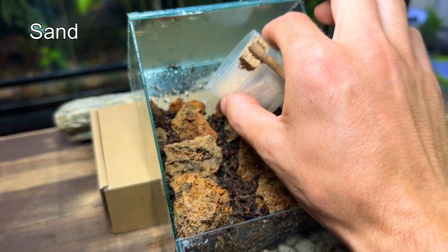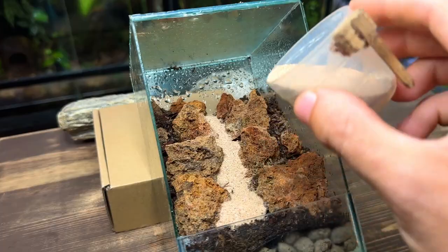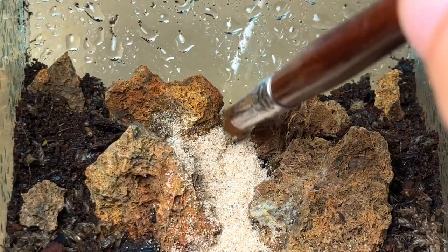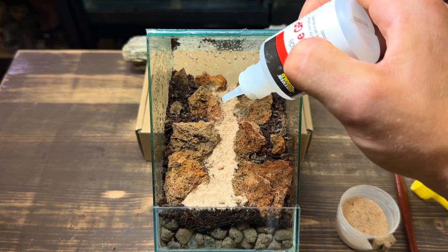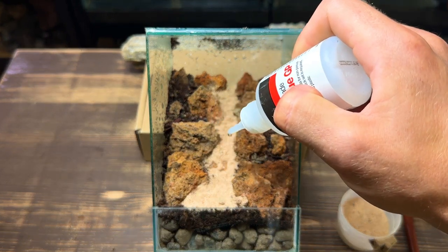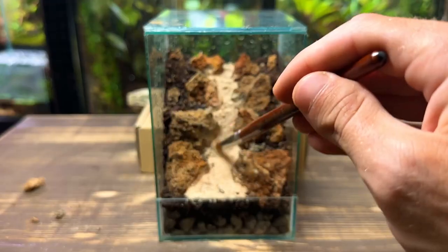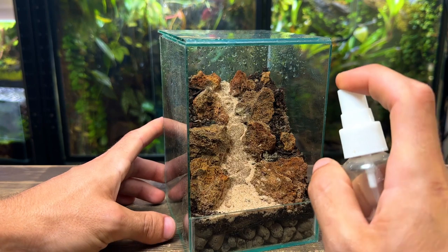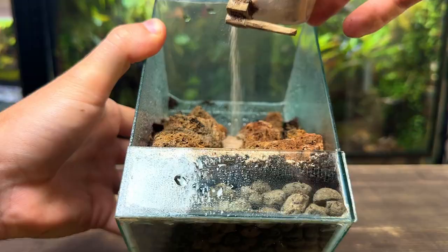When creating the path make sure that it's wider at the front with it gradually getting narrower towards the back. This will really help improve the depth of the terrarium and make it look as if the path is going off into the distance. Next I'm going to take some super glue and put a few drops on the sand to lock it all down in place — this is only necessary because I sloped up the substrate so high. With the glue dried I'm using a brush to gently brush down the sand, then giving the centre path a light spray down before giving it a light dusting with sand.